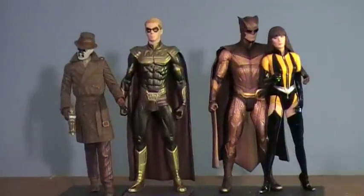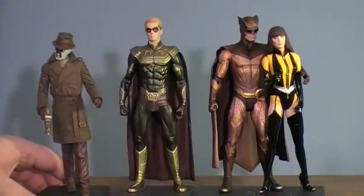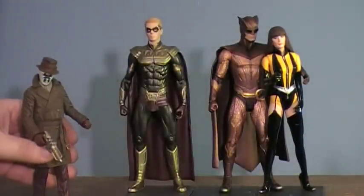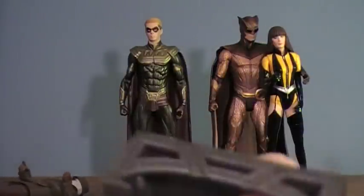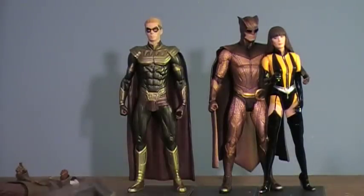Let me zoom in on these guys. I'm going to start with Rorschach because he's on his own — I haven't clipped these guys together yet. Here's his little display stand. He doesn't really stand on his own, which is kind of a letdown. The little pegs fit right into the bottom of one of three slots — I chose the middle because he's kind of walking at a weird angle. It's a nice little steel base.